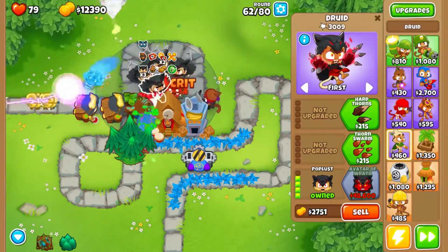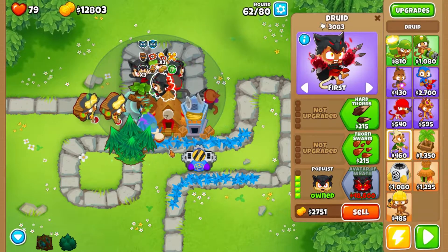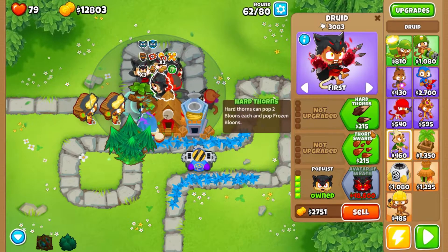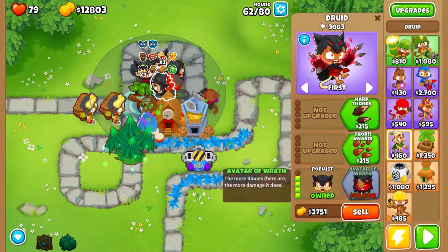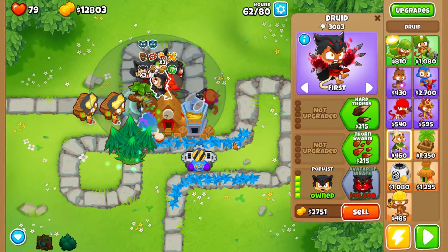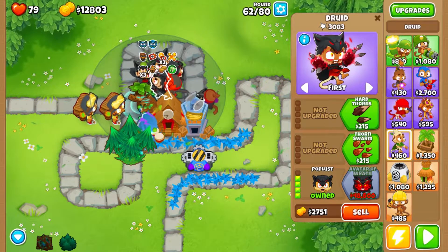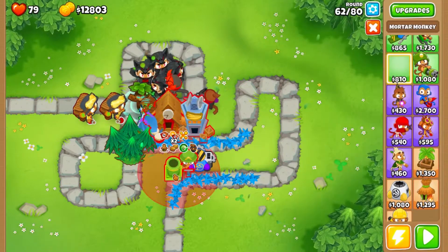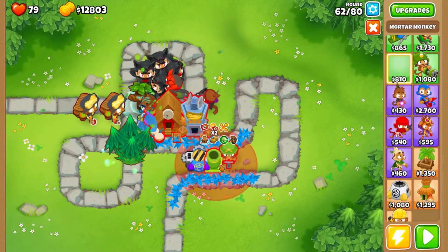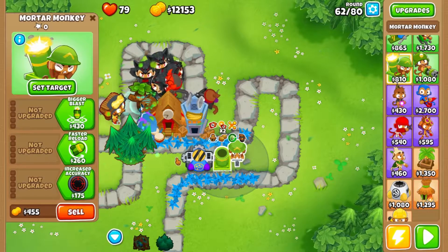I'm debating between whether we should throw lightning on all these guys and make everybody reasonably good, or if I should try and just hold all the way out until we get Avatar of Wrath and then put the small things on everyone else. The other thing on my mind would be putting this guy out to strip fortification, because fortification is going to be a real bear to deal with at some point.